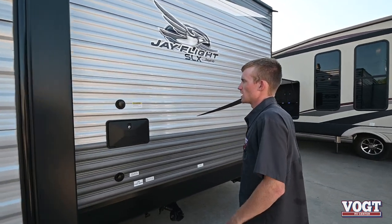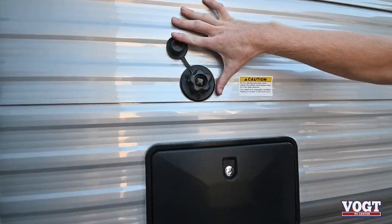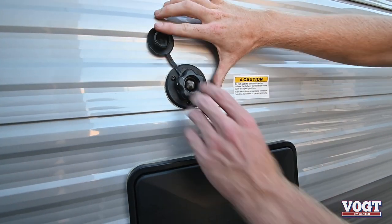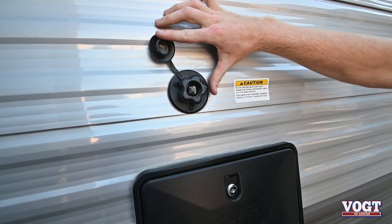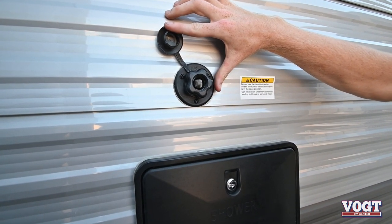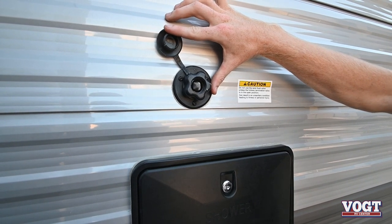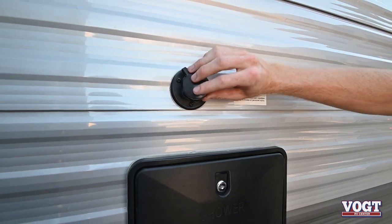On this side of our slide we have our tank flush. You simply take this cap off, hook up a water hose, and thread it on. Once you turn on the water hose it'll flush out your black tank. It has jets in there to help break up all the toilet paper and matter that can be on the sides of the black tank and clean it out.